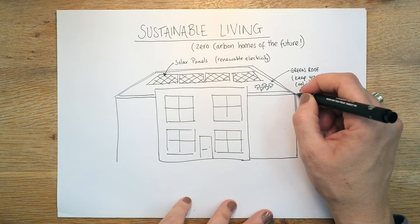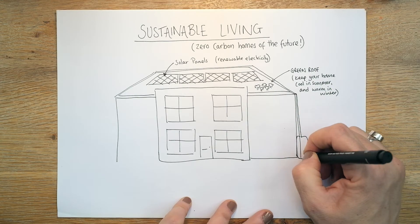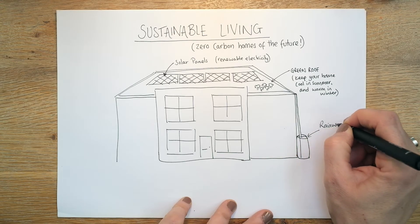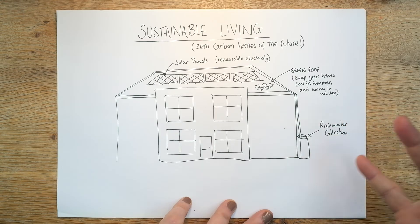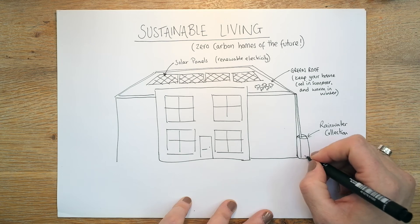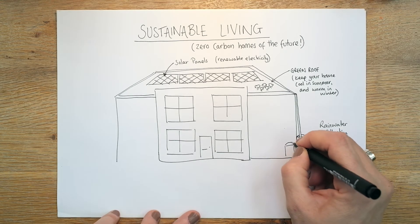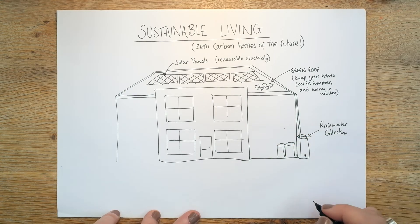Down here we're going to have a big water butt. This is rainwater collection. You might have seen this — people's drain pipes going into big plastic bins. It's amazing because you have a little tap at the bottom and you can just pull off water there and use it to water your plants, your garden. It's really really useful.